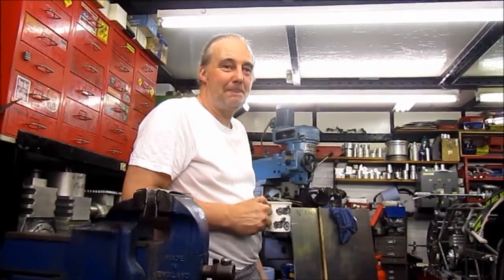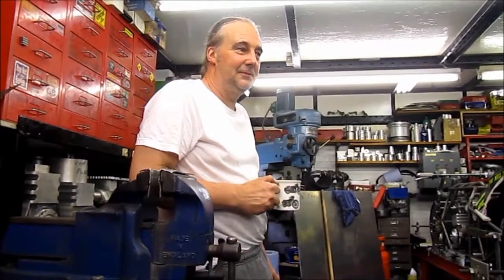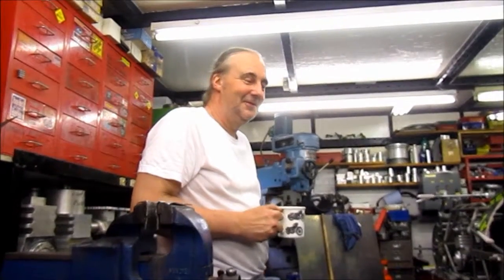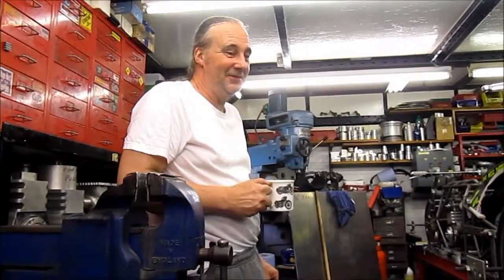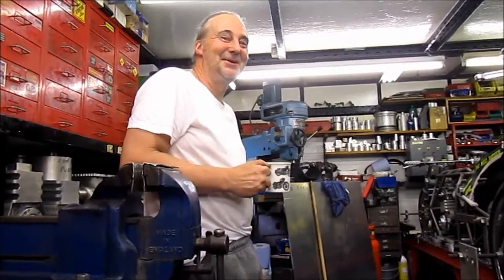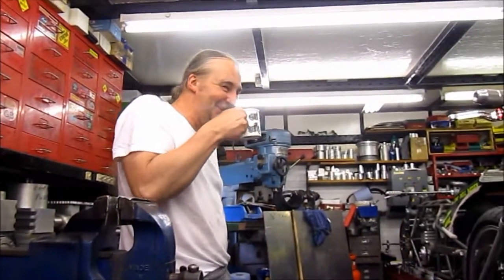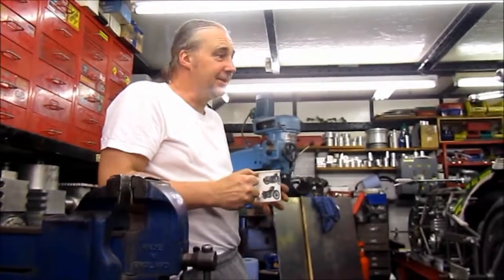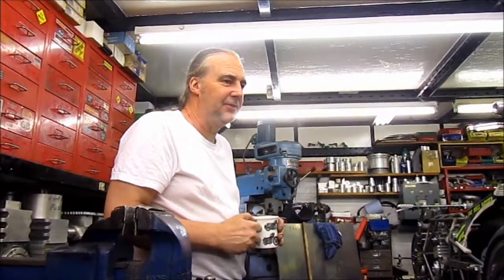Last year, out of the blue, Geoff was ordering bits on eBay — he was going to build a replica of what he originally had, saving up bits and bobs. But it turned out the guy he was buying bits off actually had his old bike. So he went off and bought it back.